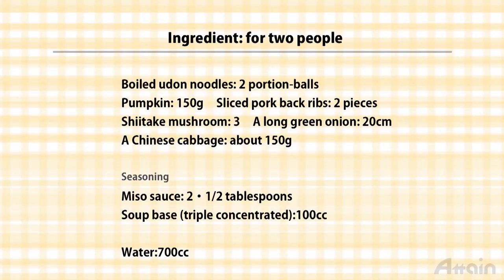Ingredients are boiled udon noodles, pumpkin, pork belly, shiitake mushroom, green onion, miso, and soup base.